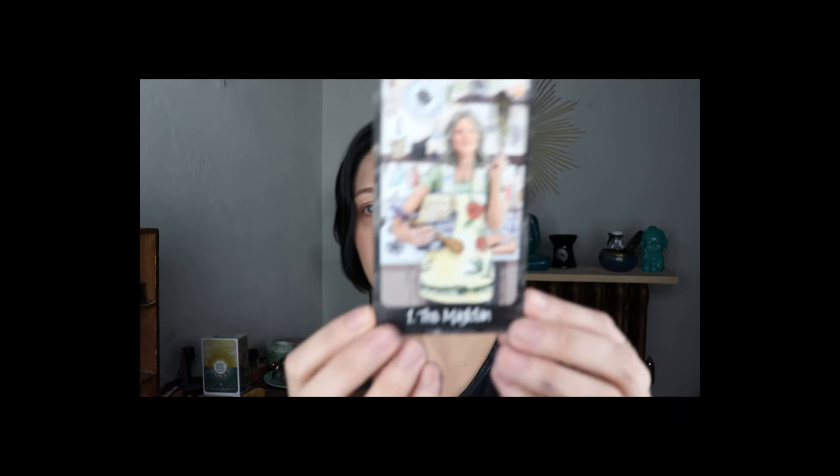The Fool — new adventures, you don't know where you're going, the unknown. Pulling cards. I'm going to go ahead and open this book so I can follow along and tell you who these people are. Number one is the Magician and this is Jamie's mom, Gail Sawyer — very nice.